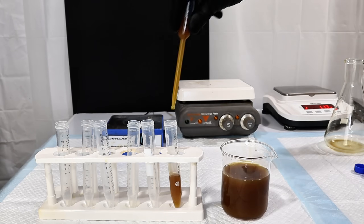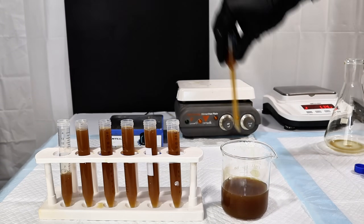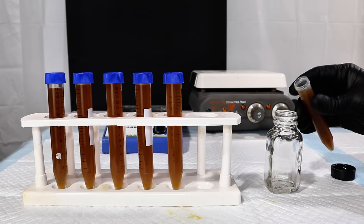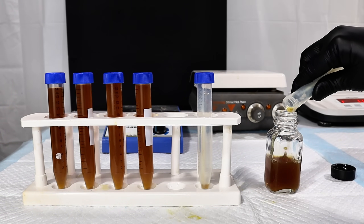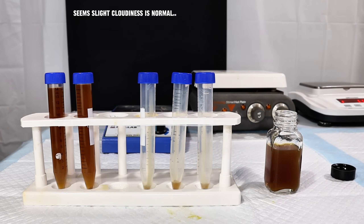As a quick side note, I did think at first that the cloudiness of the tannin mixture was due to tiny bits of plant material in the extract, and so I did try passing some of it through the centrifuge at 5000 RPM to clean it up. However, this did absolutely nothing, and so I'm going to guess that some amount of cloudiness is normal.